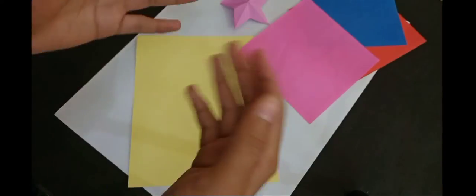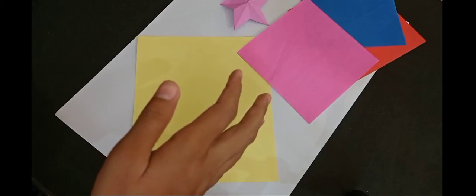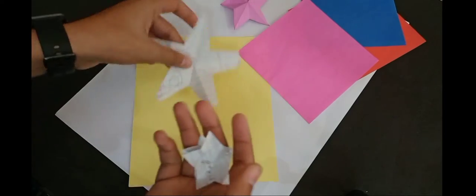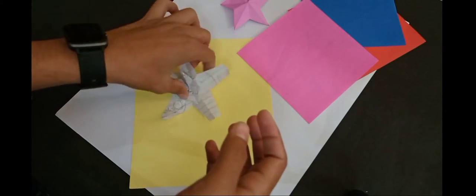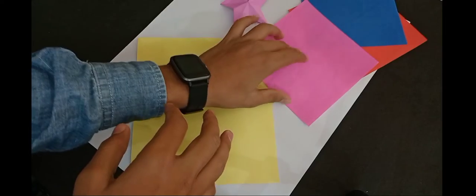If you are trying to make a star for the first time, then try it with a rough page. I have tried it with a rough page. The first result came out this way, then it became right. So the colourful page is not going to be wasted.